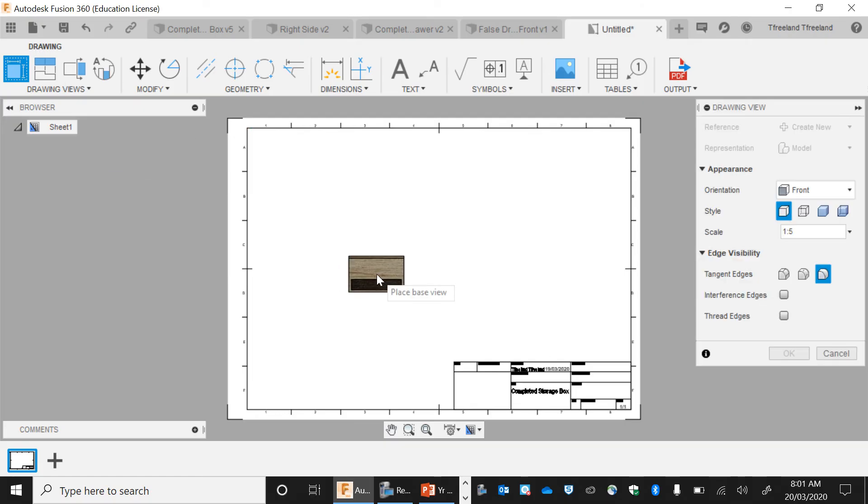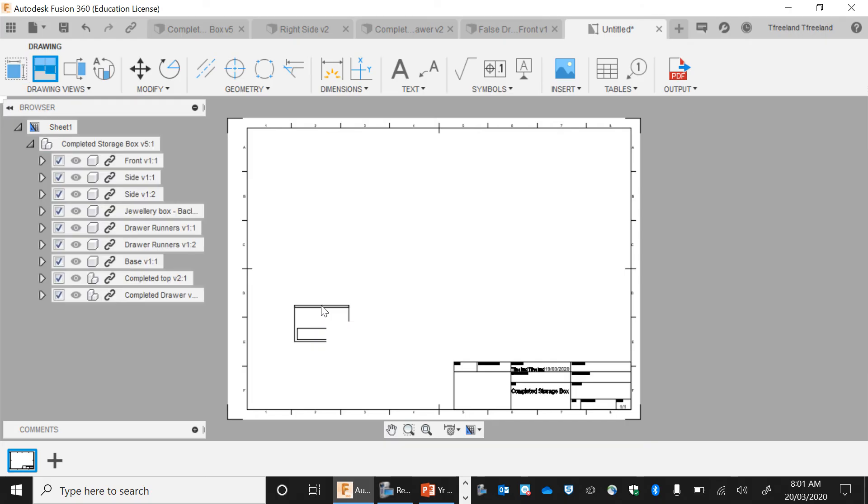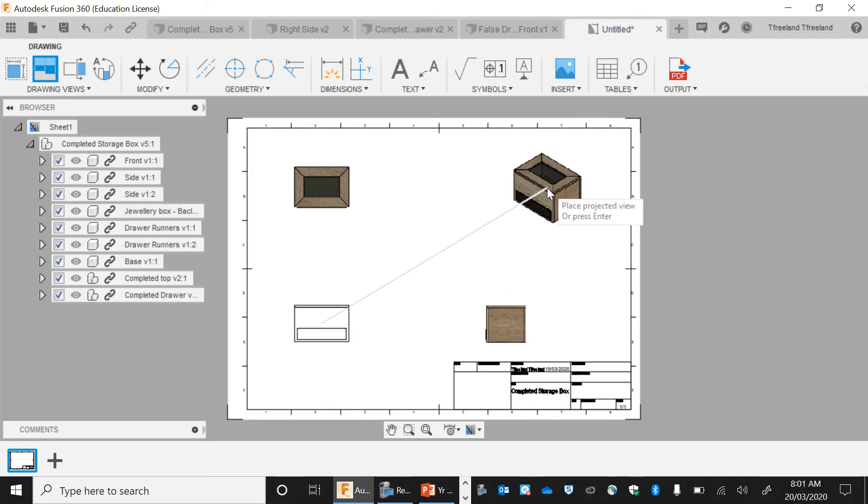We've got our box right here. This is called a front view — that's just the base view. I want to do projected angles, so I've got my front view, then a top view, a side view, and then the isometric projected view. I'm going to go Exit, and I've got all three of my views there.